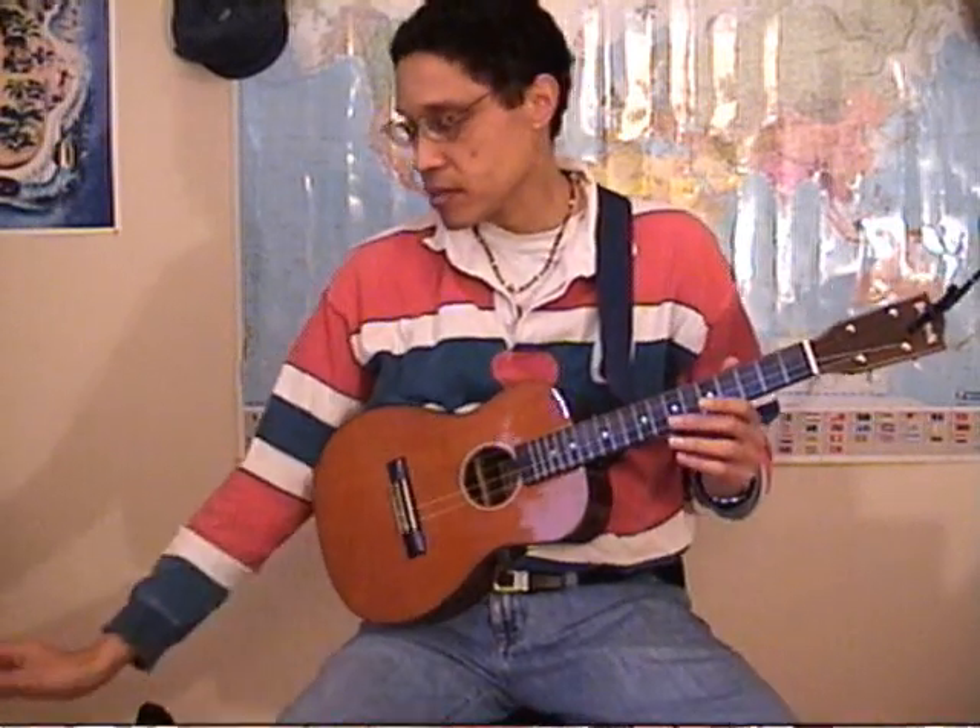What you can do is tune your baritone ukulele — it works better since it has a bigger scale — to D G B and D. If you do that, you're now playing in open G tuning just like the banjo, so when you strum the strings you're playing a G chord.